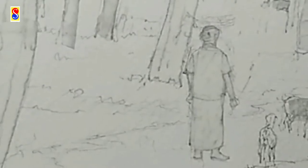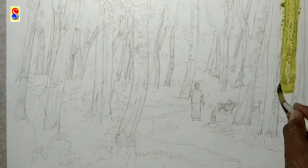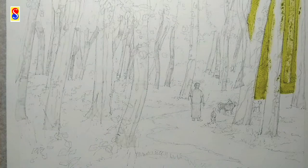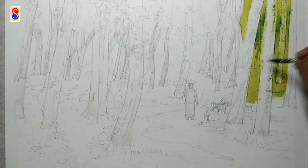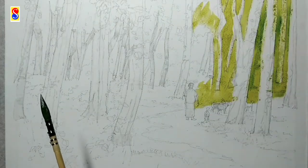Now I will start to color the scenery with light green. To create the depth of the forest I am also using dark green — a mixing of gamboge and Prussian blue.